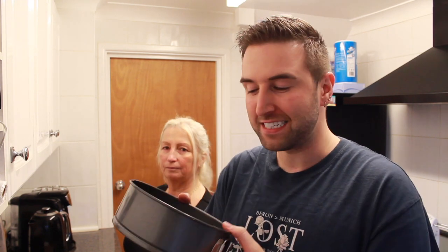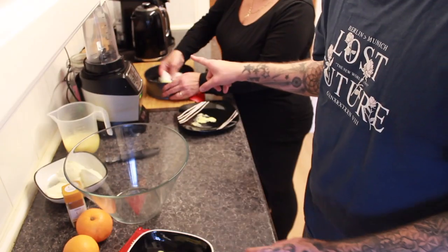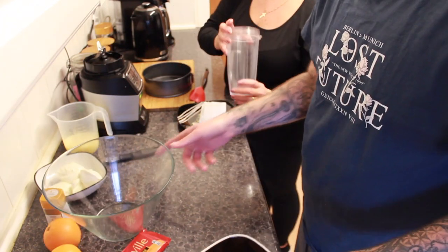I've already measured it all out so we're just going to get straight into it. You need a loose-bottom tin that unclips so you can get it out without it getting stuck. If you don't mind greasing that for me, mum — while she's greasing that, I'm going to go and put the butter in the microwave just so it melts down.